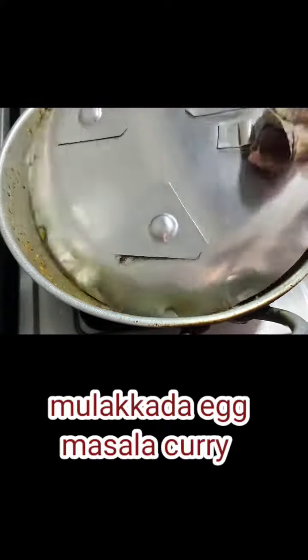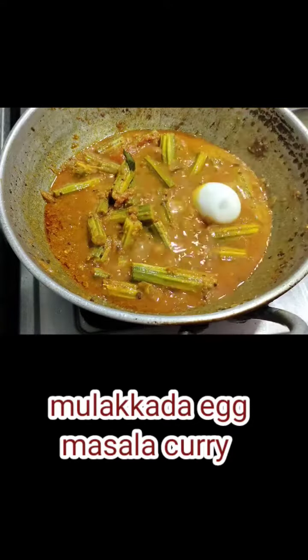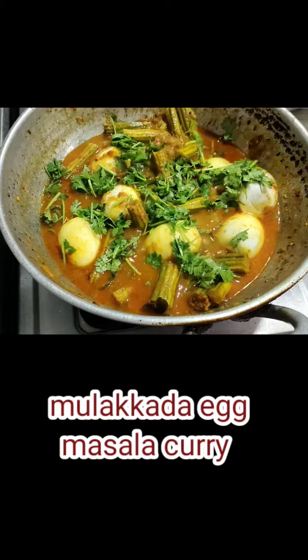Then add the spice powder. Then we will grind the onion powder. Then pour the eggs in and add the eggs into the sauce.